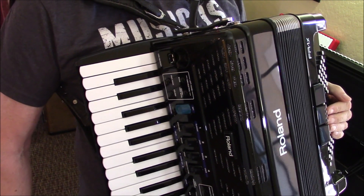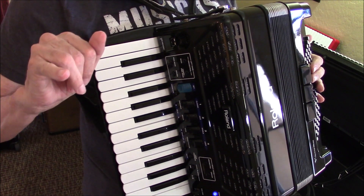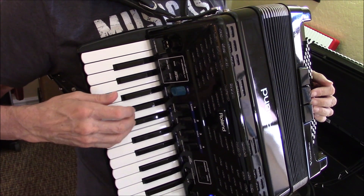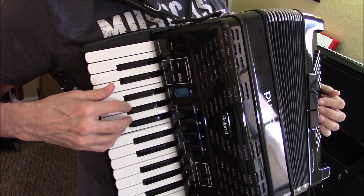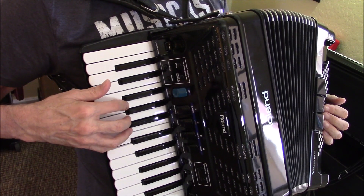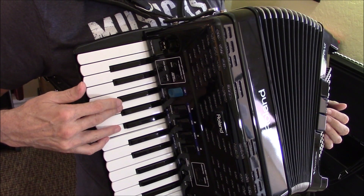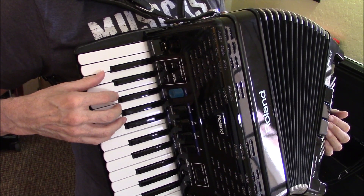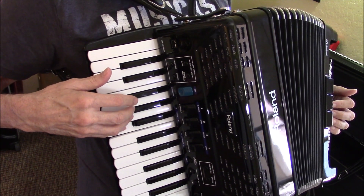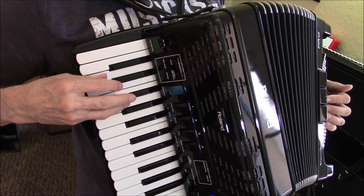I've got the fingering written in on this piece of sheet music, so you're going to start with your little pinky finger and put it on this C, and it goes just the melody first. Here you've got a little switch, a little stretch. And put your little finger on the B, and then move your hand down to get to your little finger on the G.